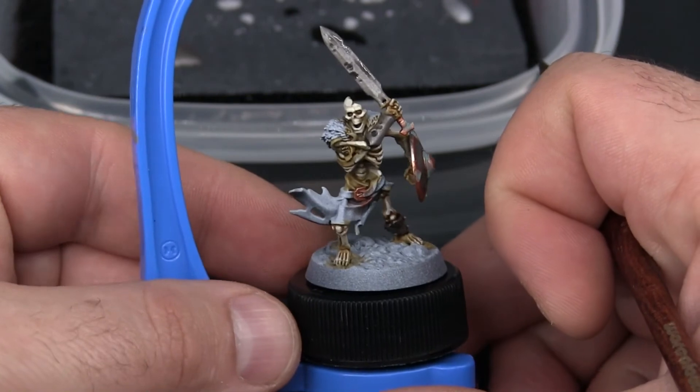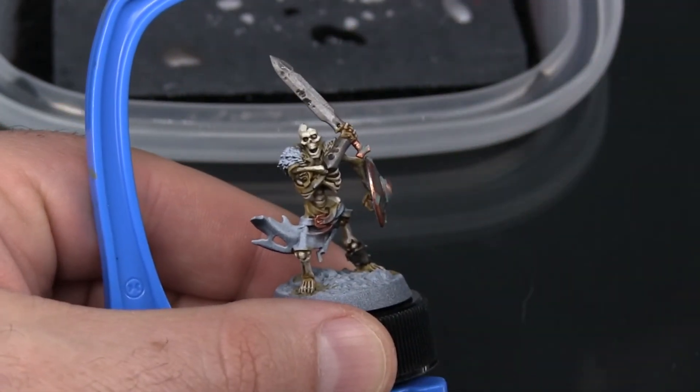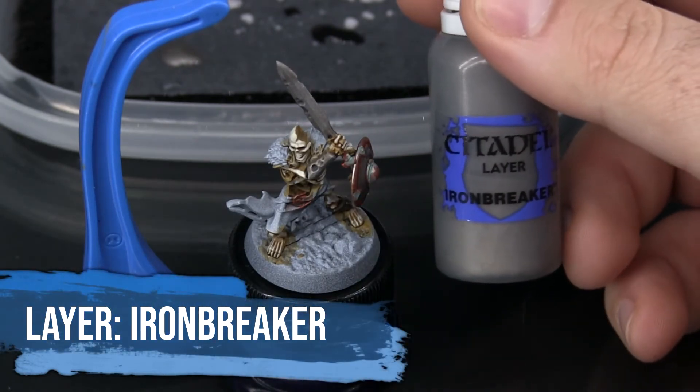At this point I just need to let that wash dry before I carry on. Once the Nuln Oil wash is dry, it's time to apply a layer of Ironbreaker.